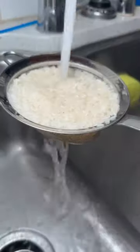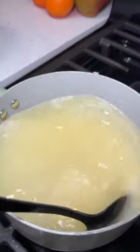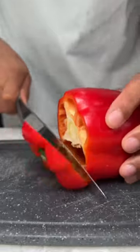I went with mild cheddar and mozzarella. Now let's rinse my one cup of rice, add two cups of water to a pot, and then add one tablespoon of chicken bouillon to your rice. Bring that water to a boil and then throw it to a simmer for 20 minutes.